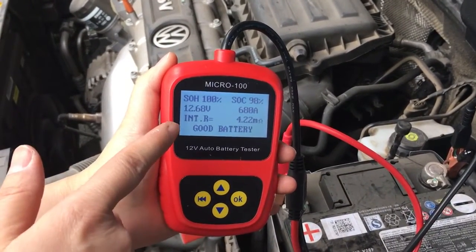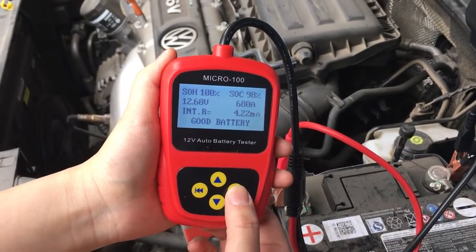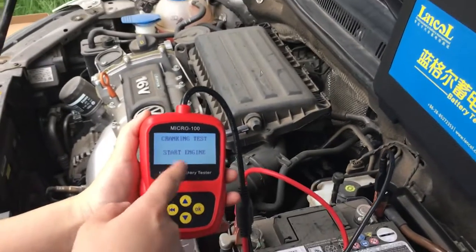This is the test result — good battery. Press OK to start the engine.